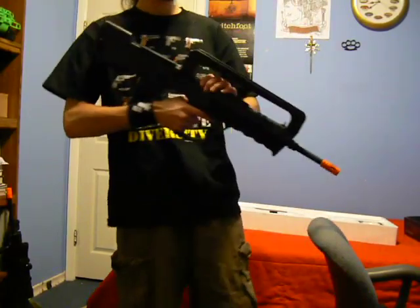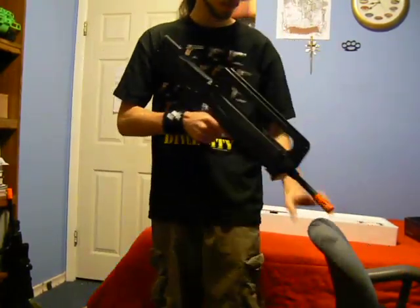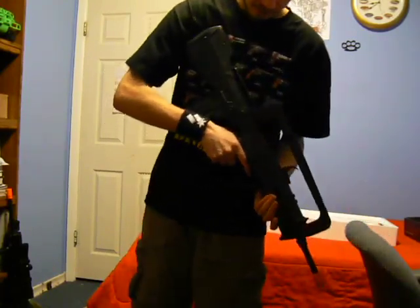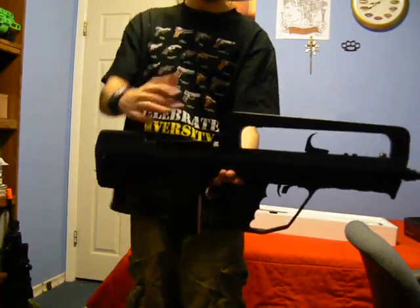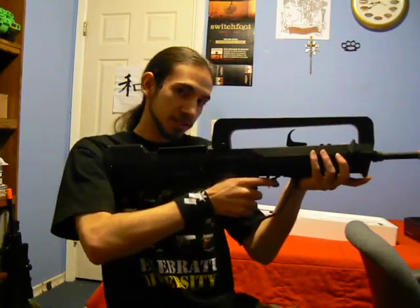First impression of this gun: it's heavy. This gun weighs about 10 pounds — lots of metal — but it is very balanced. It's put all its weight right around here, which is perfect, because that's exactly what you're putting into your shoulder. And it doesn't feel like you're really holding anything, just because of how well balanced it is.